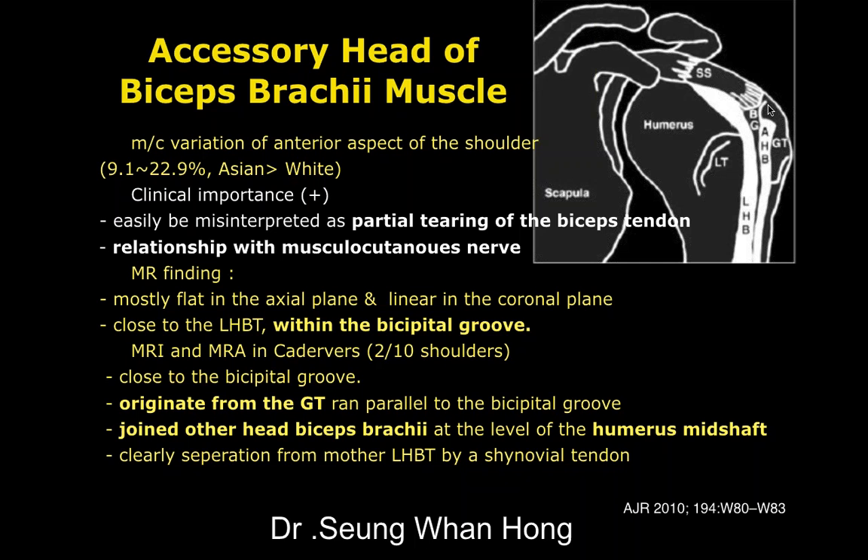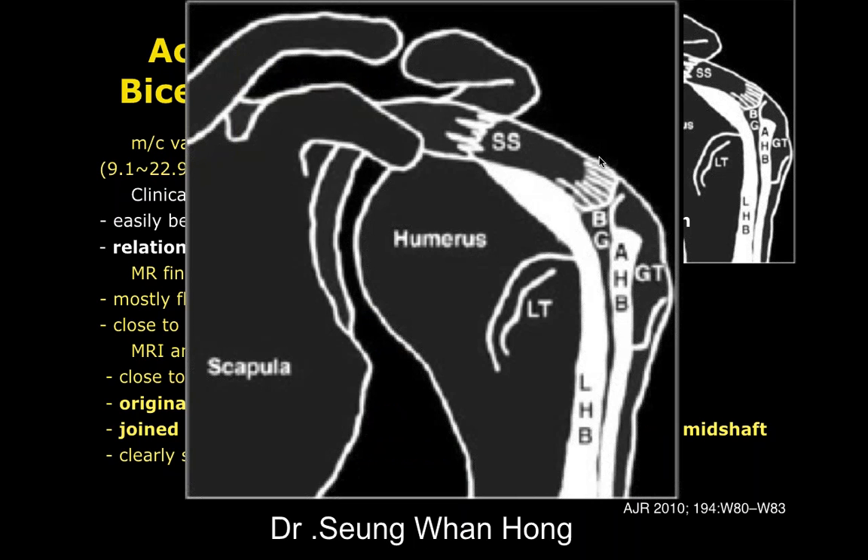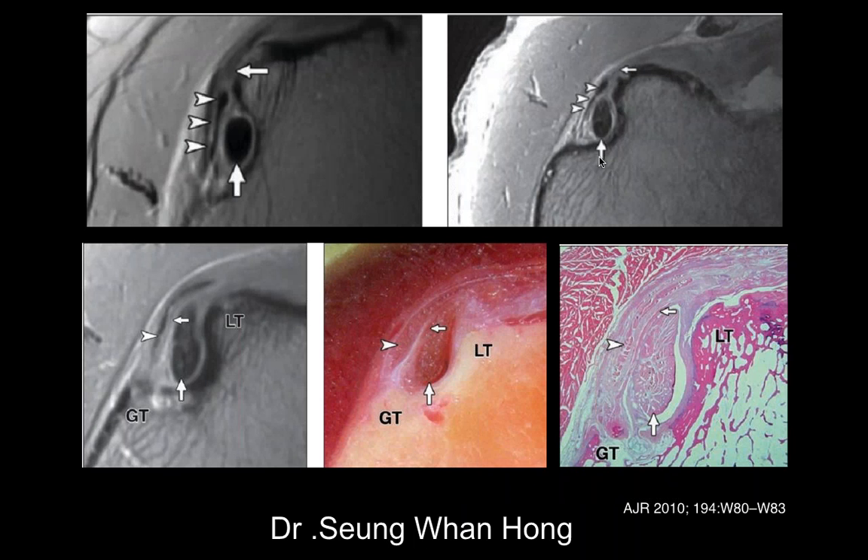When you go back and look at shoulder images, look carefully and you'll frequently see this accessory head. We typically ignore it because it's not clinically very important, but in a case like this it can lead to confusion — you might think it is part of the long head of the biceps when actually the biceps tendon is dislocated. The accessory head attaches to the humerus; the long head goes through the joint space and attaches to the superior glenoid. Here are some examples of the histology and imaging appearance of the accessory head.